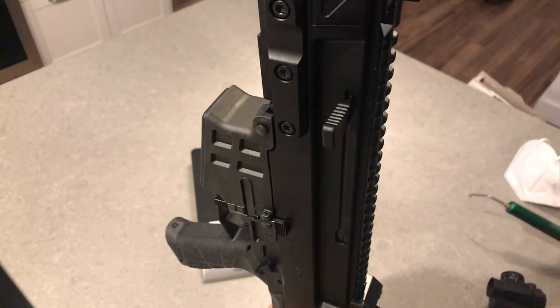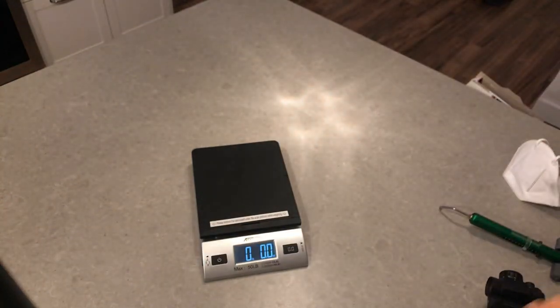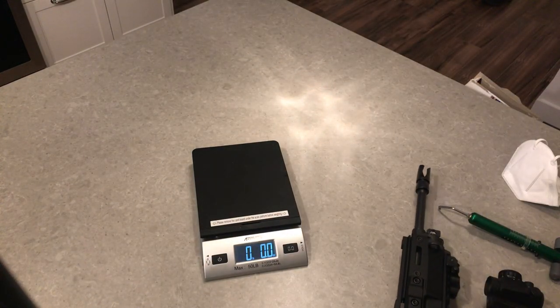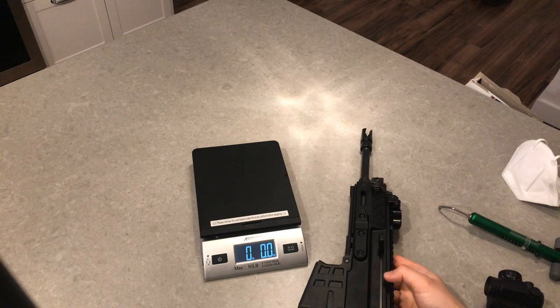So there you have it — my Bren 2 MS has a three-pound trigger from the factory. I really do enjoy it, I really like this gun. If you have any other questions, let me know. I can relatively do some research and do some work on it. Please don't ask me to take apart individual rail panels, but if you do have any questions, let me know.